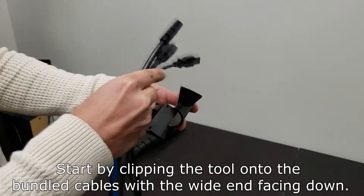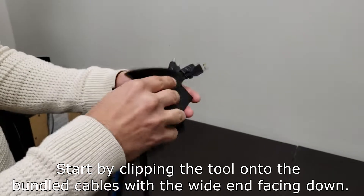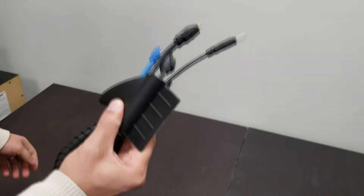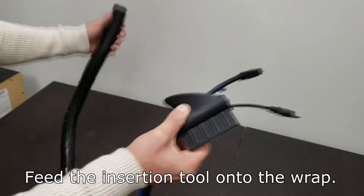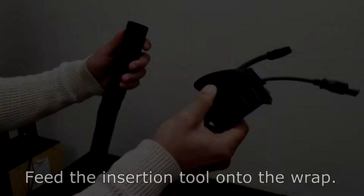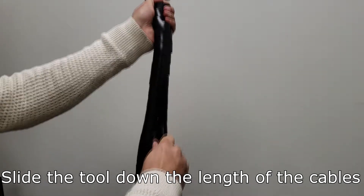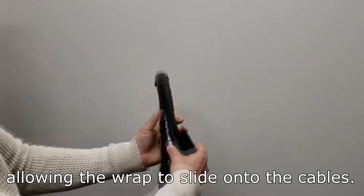Start by clipping the tool onto the bundled cables with the wide end facing down. Feed the insertion tool onto the wrap. Slide the tool down the length of the cables, allowing the wrap to slide onto the cables.